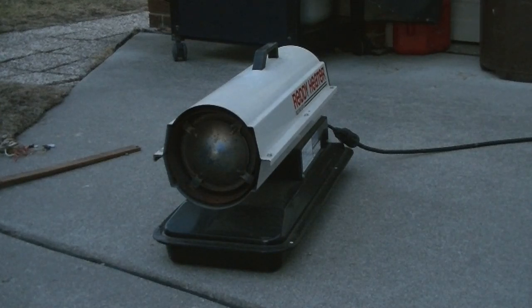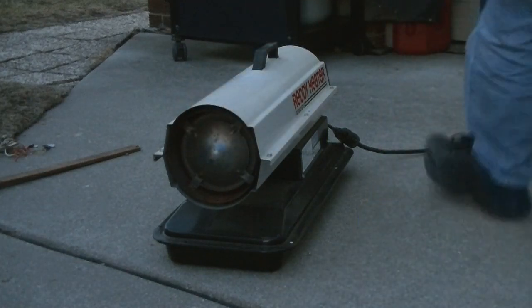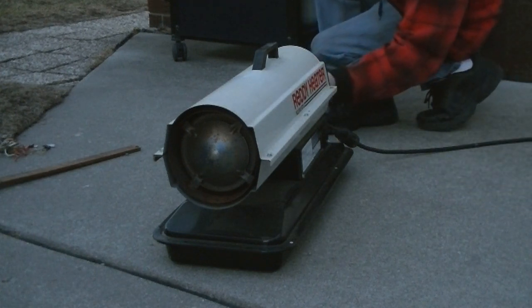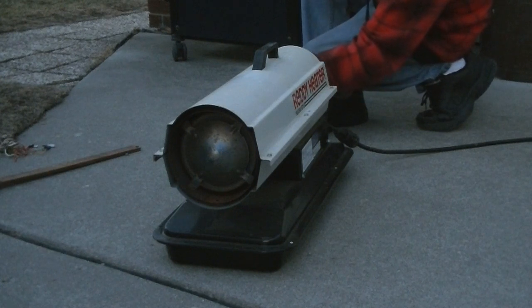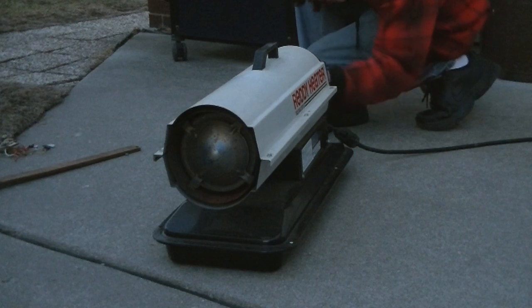Heat coming off of it — at least I can feel it. I'll turn it one more time and see what happens. Oh, there's an air filter. I just took a big chunk out of it. I'm gonna run it without the air filter just in case.